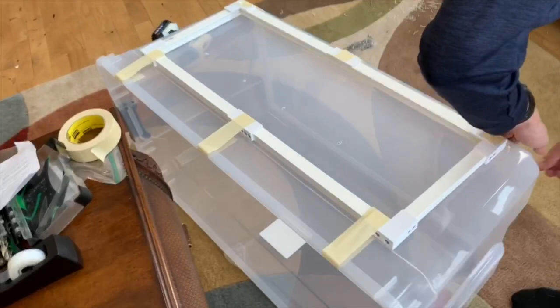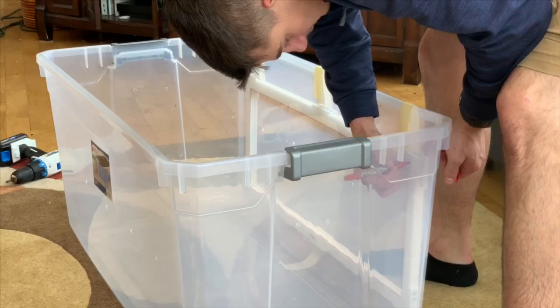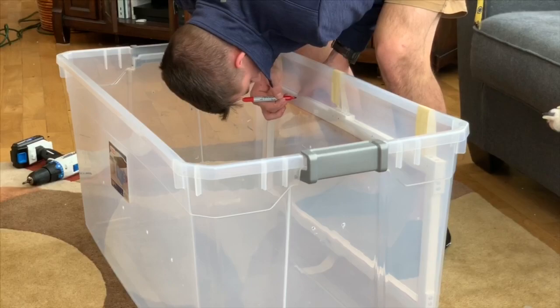Now we're taping the frame onto the tub so we can mark on the tub where the frame lies, so we can cut the tub. Then we're marking on the inside where we're placing our screws to hold the frame onto the tub so we can pre-drill holes. You want to place the marks pretty high up on your frame, so you're not putting screws into the track portion where the glass doors are going to sit.